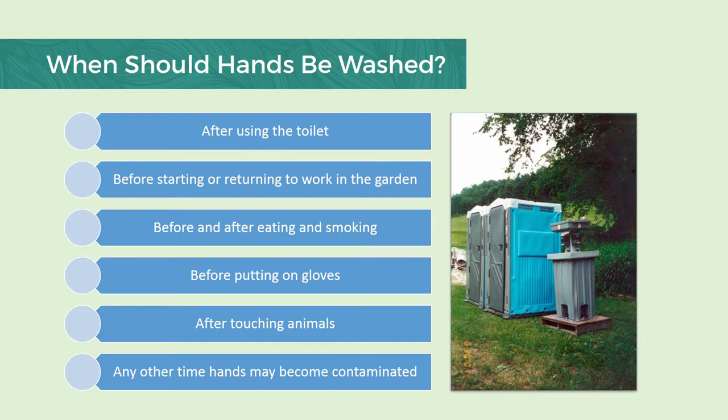When should hands be washed? It kind of seems like common knowledge. However, there are different lifestyle habits and also different cultural norms in the United States. Essentially, hands should be washed after using the toilet, before starting or returning to work in the garden, before or after eating or smoking — basically any time you do something that involves your hand coming into contact with your mouth. Also, before putting on gloves or after touching animals, or any other time where you feel your hands might become contaminated, such as when you would be applying pesticides.